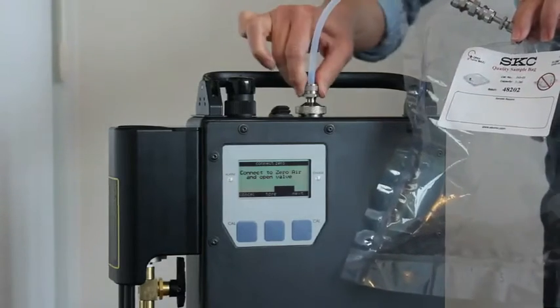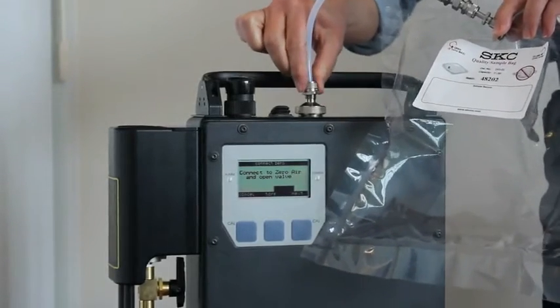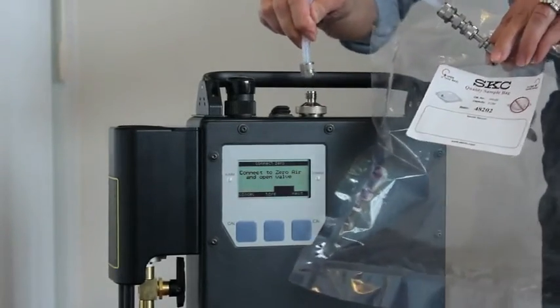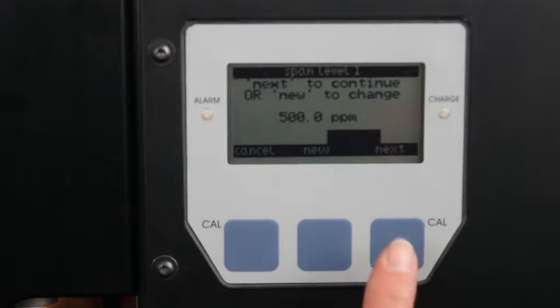Close the gas bag and remove the gas bag adapter from the FID. Two options are now available: you can continue with the default concentration of 500 ppm, or you can enter an alternate span gas concentration. For this demonstration, we will use the default concentration, so select next.